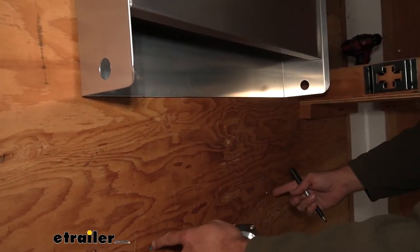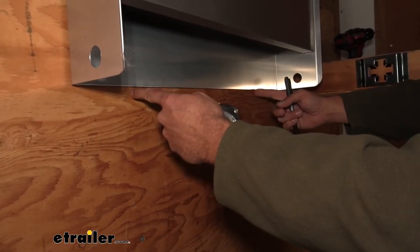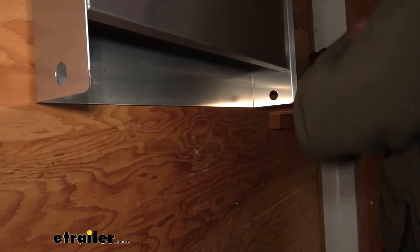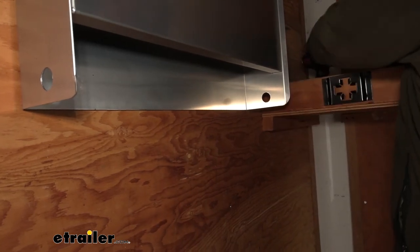Once I've found my location there, just mark that off. I'll measure up a couple inches from there, pre-drill my holes, and get my self-tappers in that location.